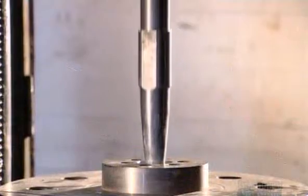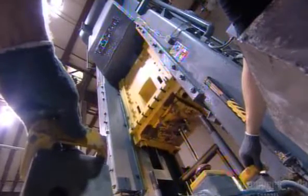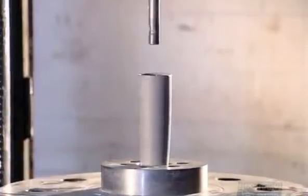Then the blank undergoes impact extrusion. With the force of a 300-ton weight, a shaping tool slams into the hole in the blank, stretching it to more than twice its length and giving it the basic taper of a baseball bat.